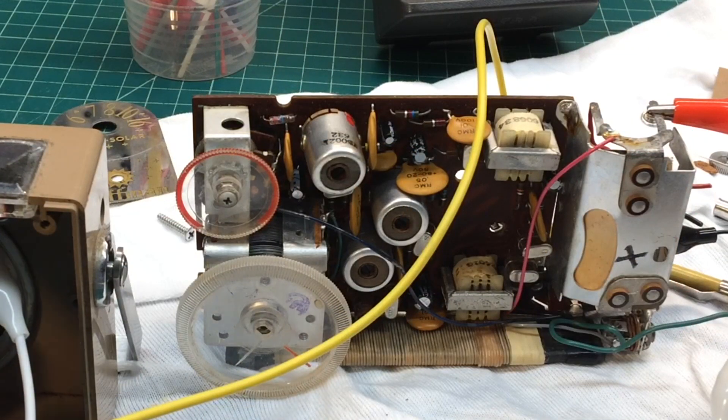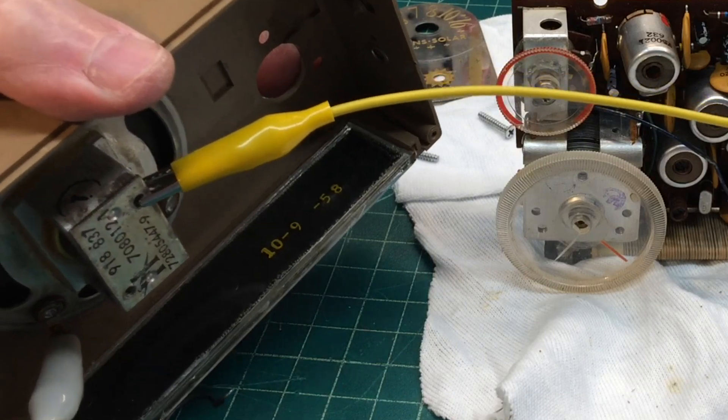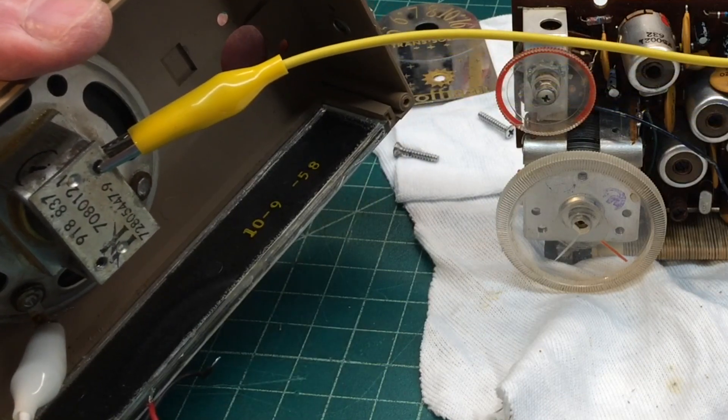I want to check the original solar. Check out the date on the solar cell — 10, 9, and 58. It's pretty cool for that period of time.